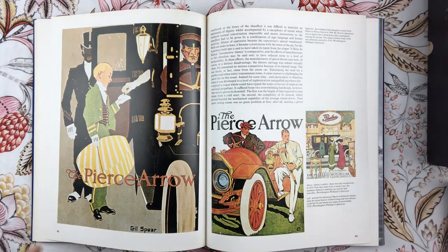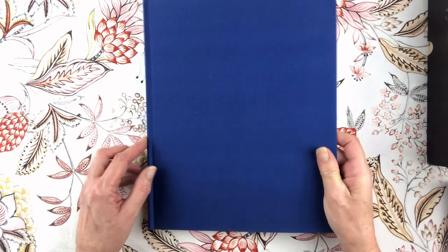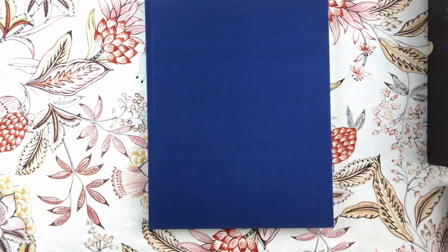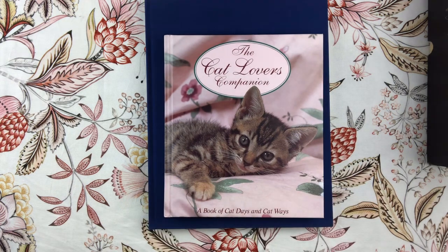That is it for me - thanks so much for joining me and having a look at my op shop haul. Take care everyone and happy crafting, bye!